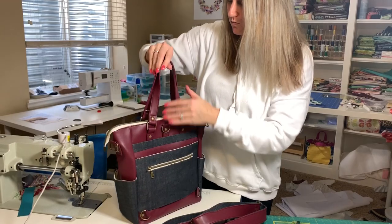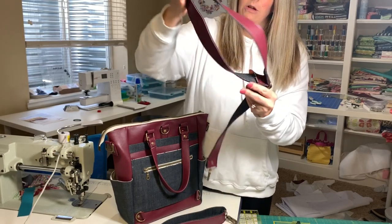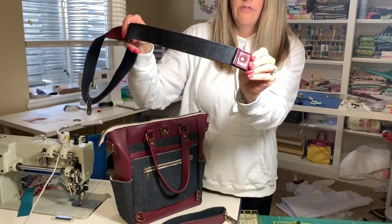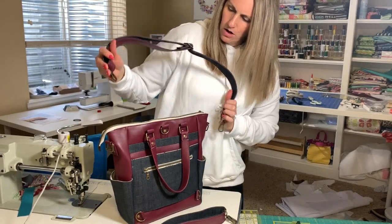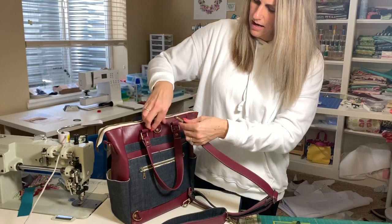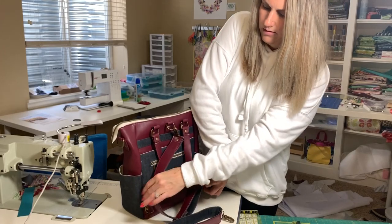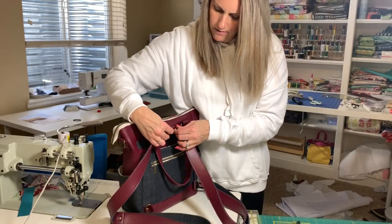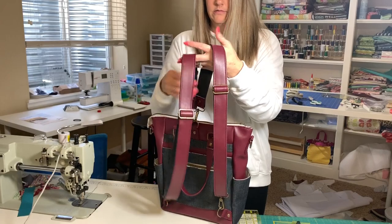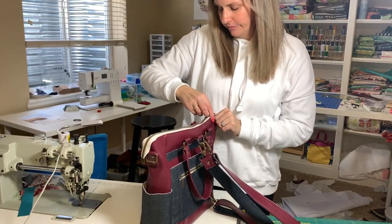The straps are all done and they look pretty awesome. I did little rivets on the ends so you can either connect it right there, or you can set it up as a backpack — just clip it on right here and the other one, and you've got your backpack. Pretty cool!